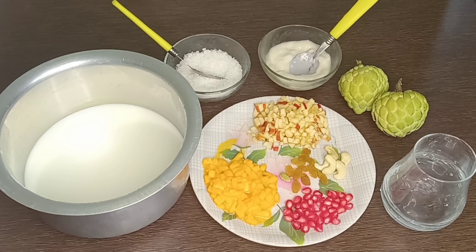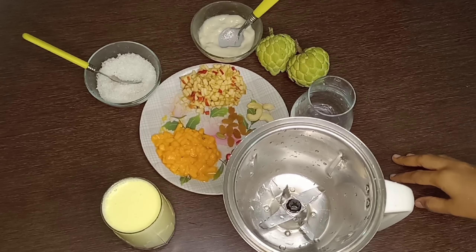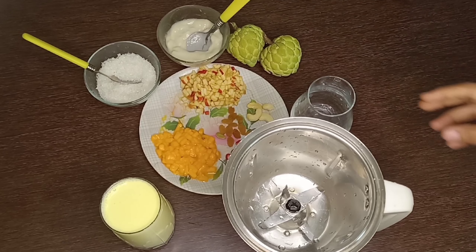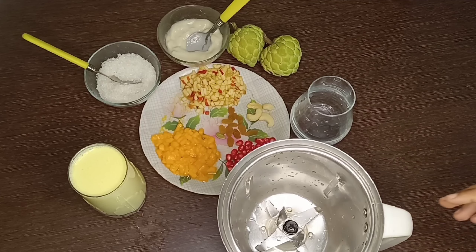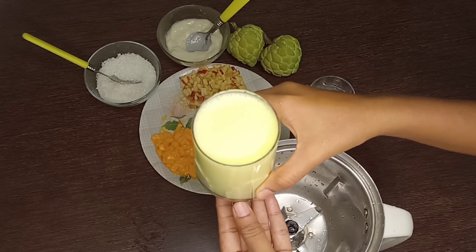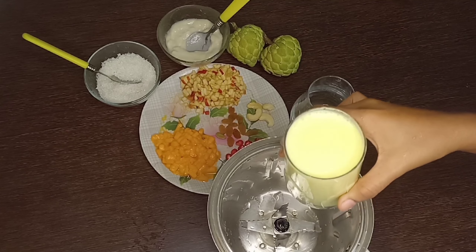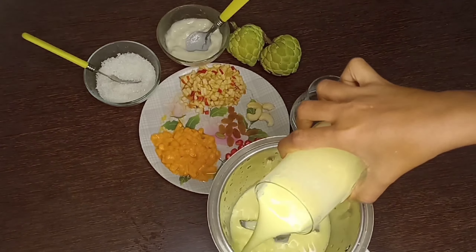Let's start the recipe. It's very easy and simple. I'm going to heat the milk with half a spoon of custard powder and a bit of healthy powder to give it the flavor of custard. It's very healthy because milk is very healthy.